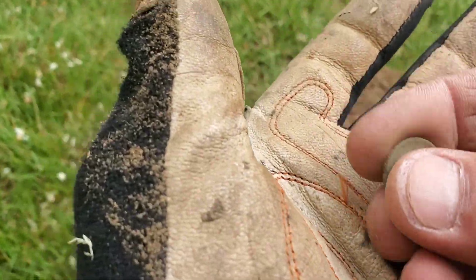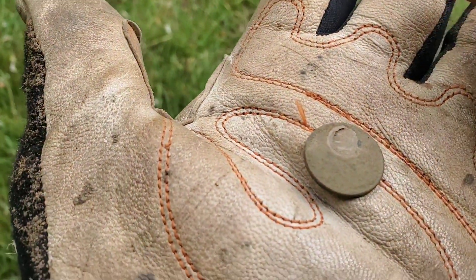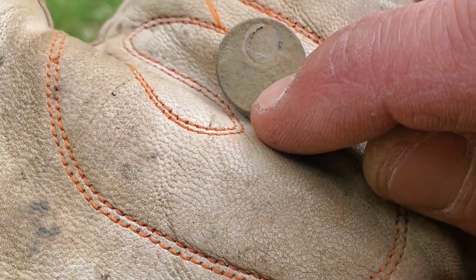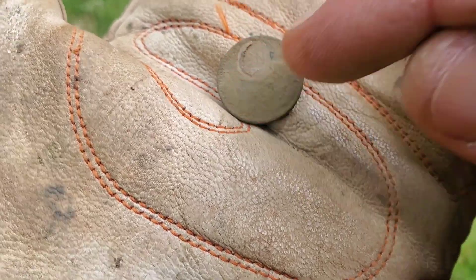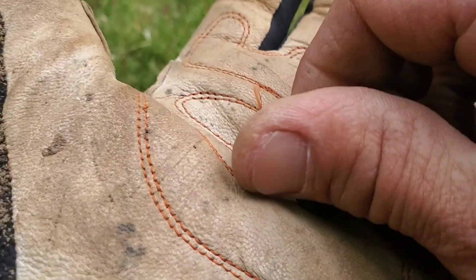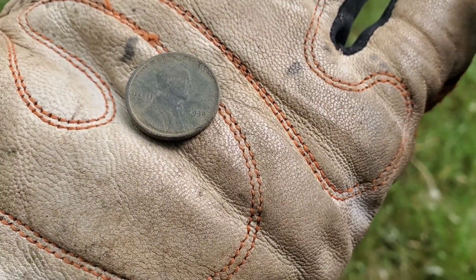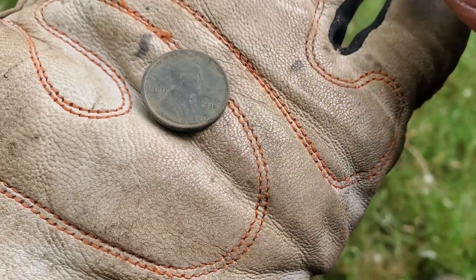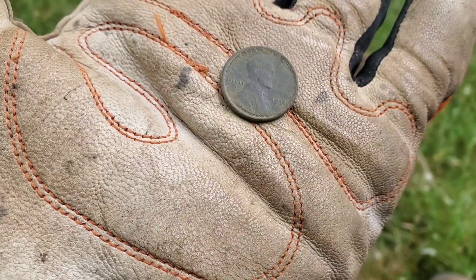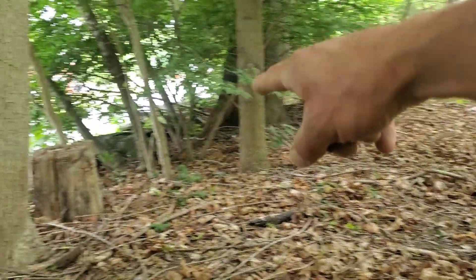We're at a different location now — my peacock farm. The hay fields are way too high. Just got my first good signal here a few minutes after arriving. It's a weedy — looks like a 1938. We'll take a 1938 wheat cent as the first good coin of the day.